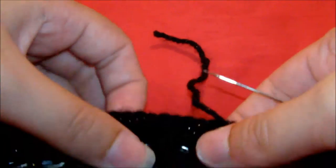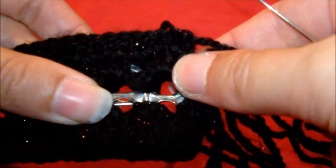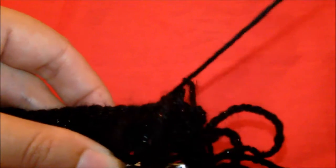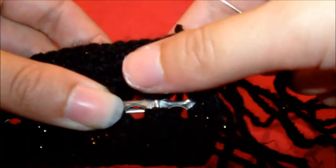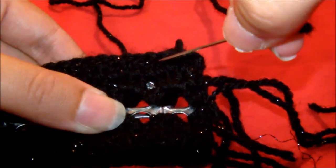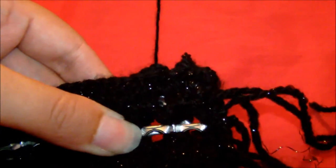And then we just basically sew along the side, keeping it lined up. It's quite important to keep it lined up because if not the bag comes out a bit wonky. So just make sure the holes are lined up, you go through both of them, come out the other side. And once you've done that just go through it again and do a simple stitch all the way along the side.